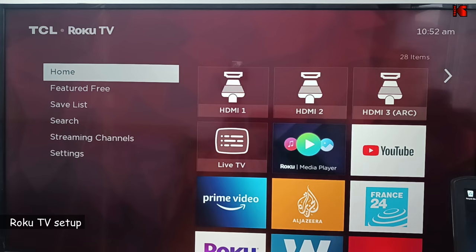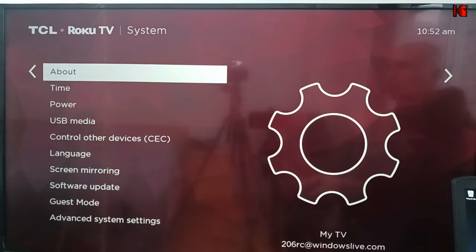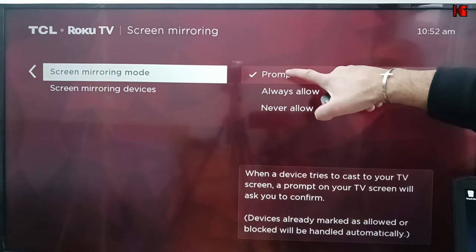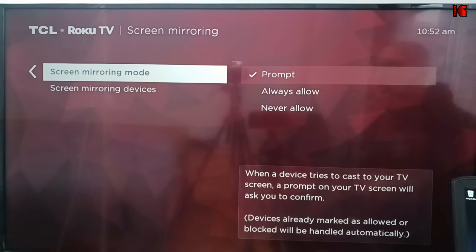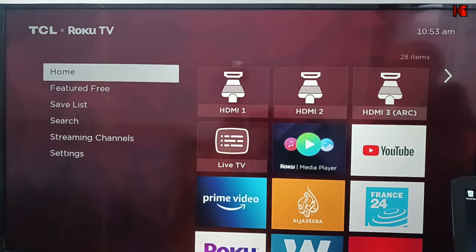First, turn on your Roku TV and go to Settings. Under Settings, go to System, and under System go to Screen Mirroring. Go to the right and make sure that either Prompt or Always Allow is selected. I advise you to put it on Prompt so that not anyone can broadcast to your TV without your permission. Put it on Prompt, then go back to the home screen. Your Roku TV should be turned on so that you can mirror to it.